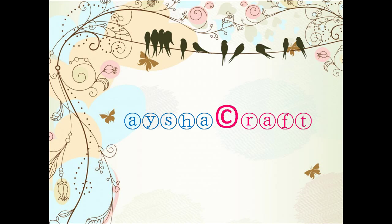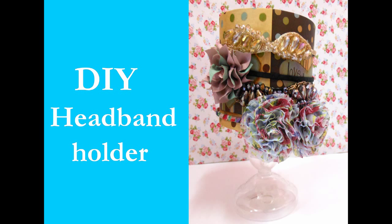Hey guys, it's Aisha from Aisha Crafts. In this video I am going to show you how to make a headband holder in a very simple and inexpensive way.